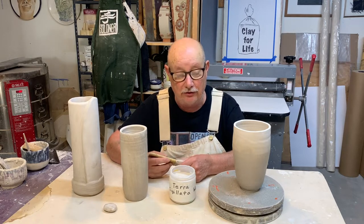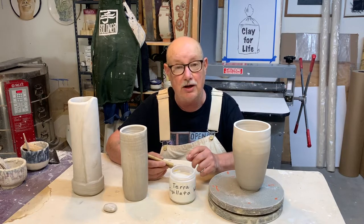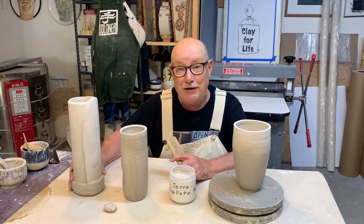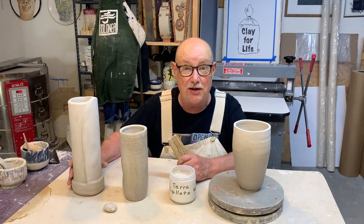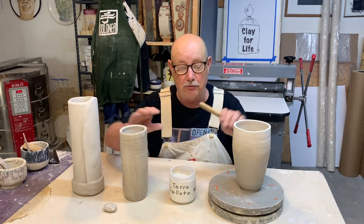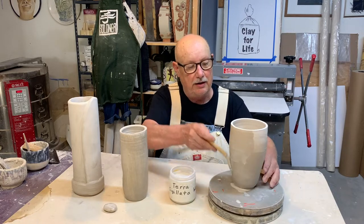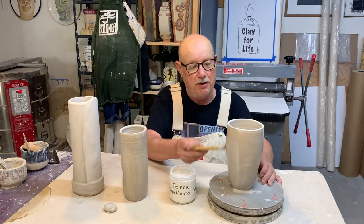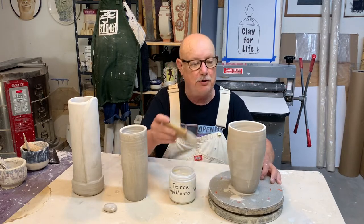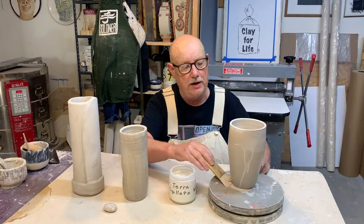If you want to know about terraceage, there's another video I made earlier on the channel where you can learn all about how it works. This one I'm going to try something different — something he didn't tell me about — but I'm going to try to see how it comes out. I painted porcelain slip on this one. This one's handmade; these two I threw on a potter's wheel. I'm going to go ahead and put some terraceage on this one. Tim had mentioned that it's best to do this when the pots are bone dry, and that's pretty much what I have here.